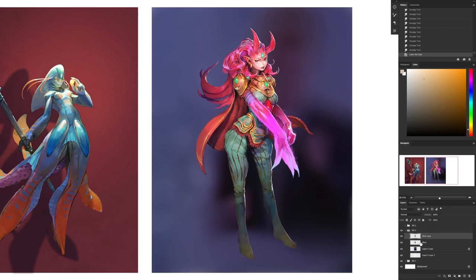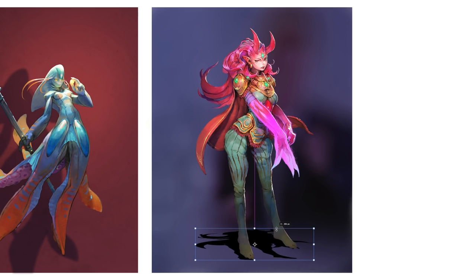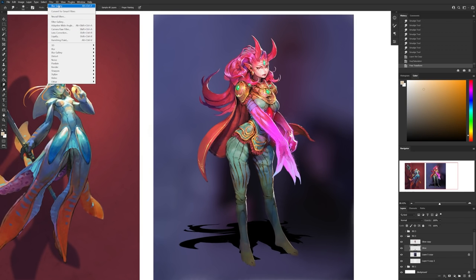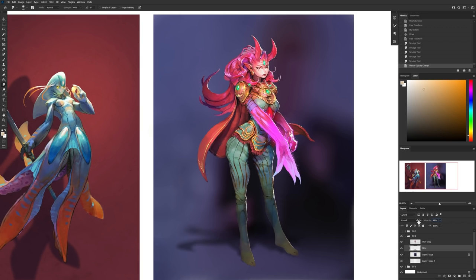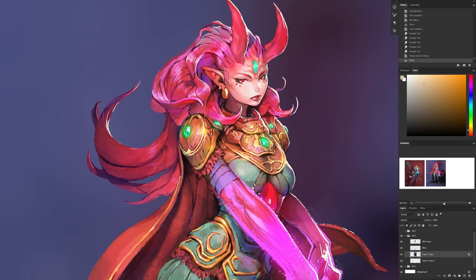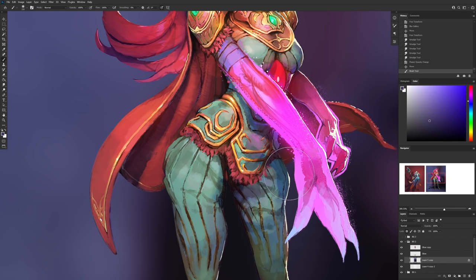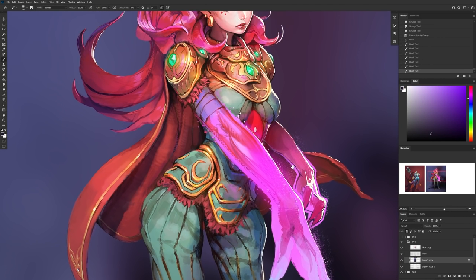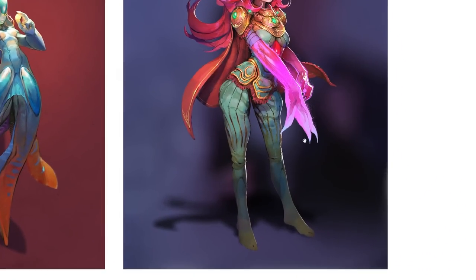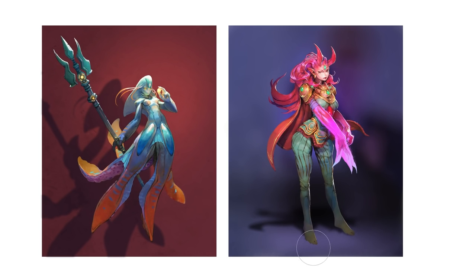Let's also add a shadow to help ground the character — it looks kind of floaty right now. Same as before: duplicate the character layer, darken it to black, deform it to match the ground perspective, and apply the same blur used on the background. Almost done. Before I can call this done, I always go around the character's silhouette to make sure there are no areas sharing the same values as the background. When I see problem areas, I'll paint the background lightly with a soft brush around that area with a color that helps reveal the silhouette's contour better. To double-check, you can zoom out to get a thumbnail view — if the silhouette still reads well at that size, you have good enough contrast.